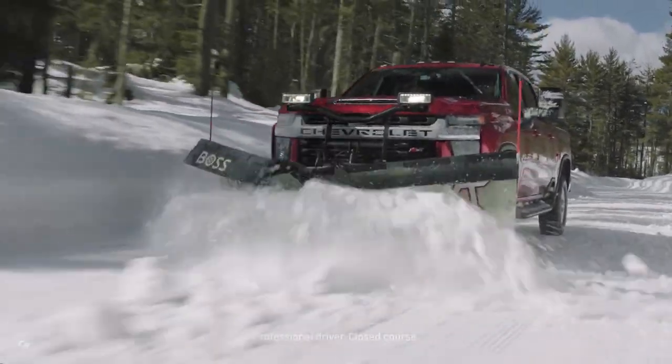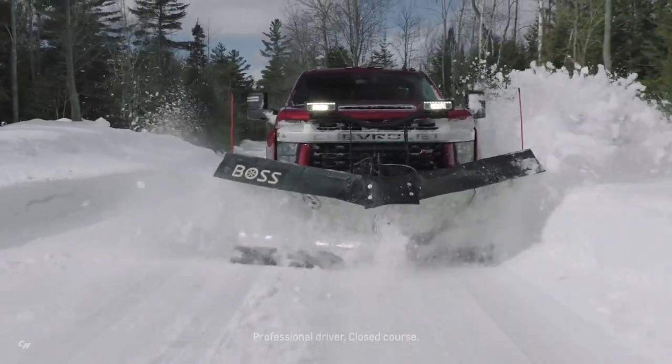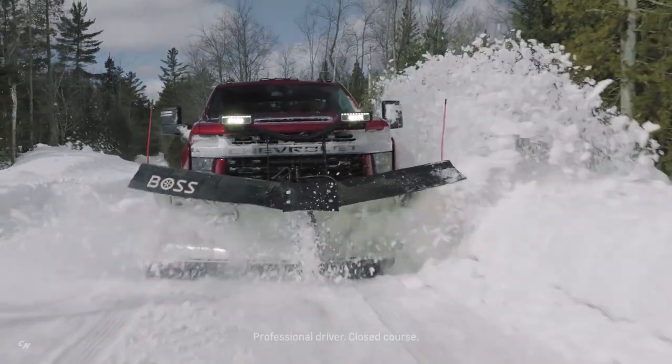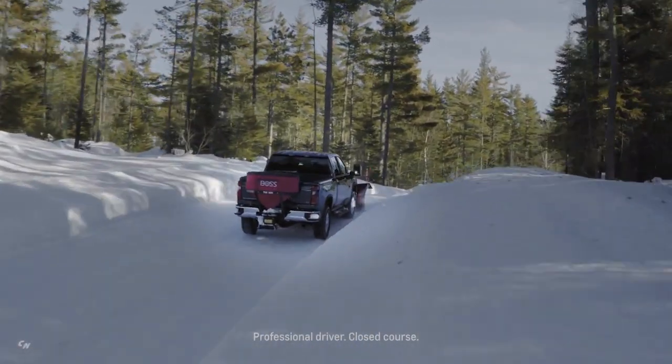The all-new 2020 Silverado HD includes several class-exclusive features that make snow plowing and other winter work easier and more productive, including independent front suspension, integrated heater cord outlet, active transfer case, and bed step and corner step bumpers.